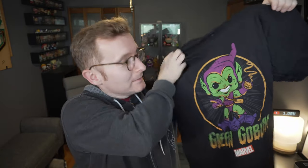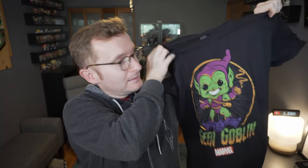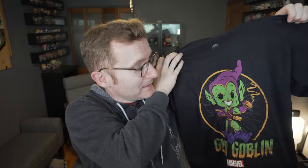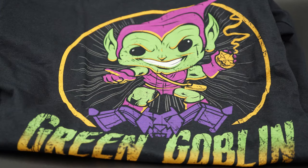There was a shirt on top that I've totally almost forgotten already — Green Goblin. As I've said in past boxes, I'm not really into the shirts they supply, but design-wise it's pretty cool. Not a bad shirt — it fits for October and Halloween coming up. This is technically the September box.